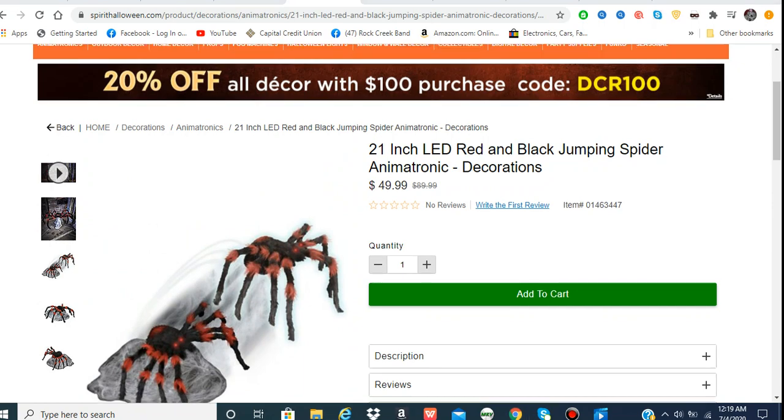Remember, next year is the 10th anniversary for the Jumping Spider, so they're probably going to do something really special and make more variants. It's the longest-selling item in history. Jumping Spider is just so popular. It's crazy because Spirit — or Techie, one of the two — was close to not producing it because at first they thought it was cheesy, but it became their best seller. That would have been a huge mistake.